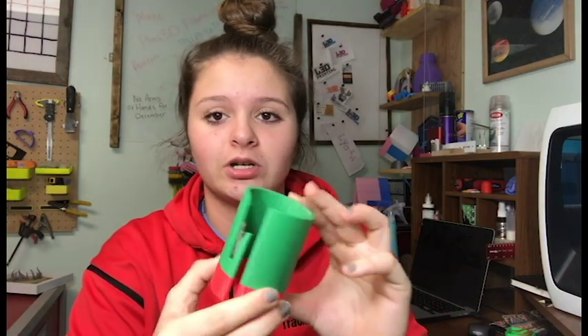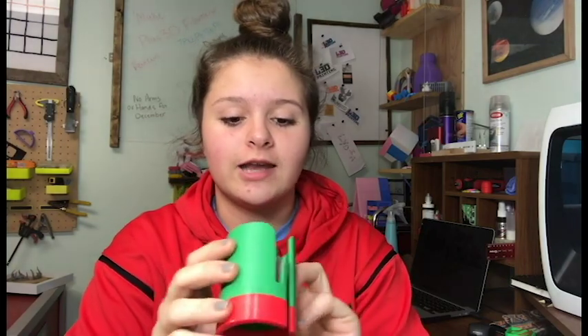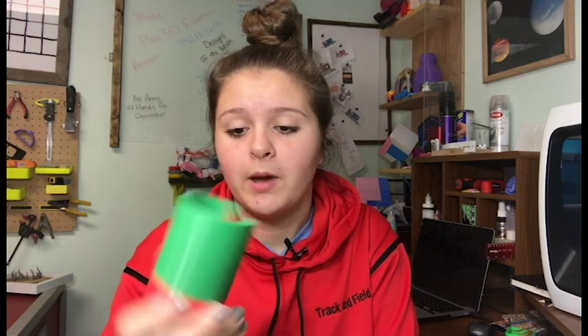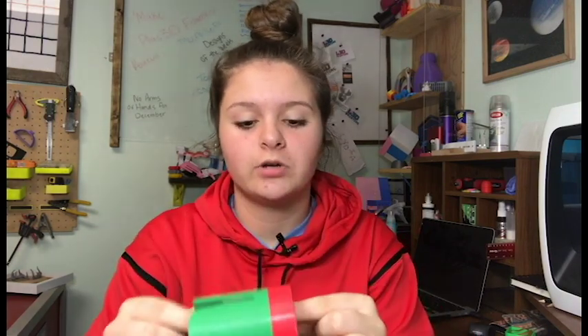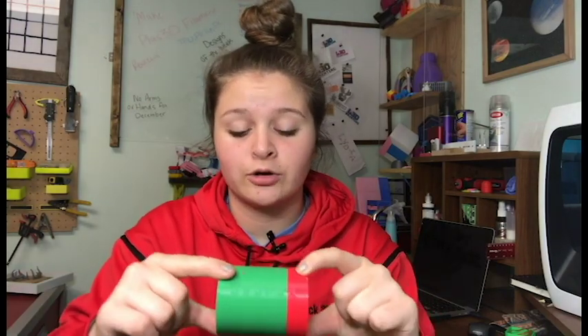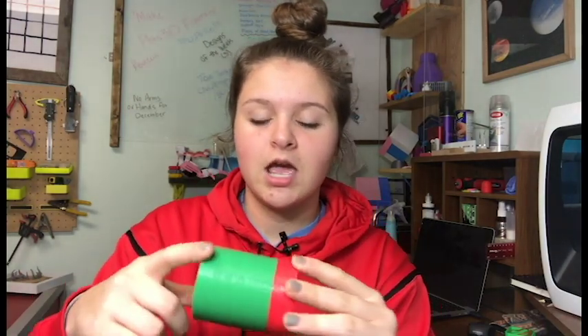Number two is this cool little wrapping paper cutter. This is very, very popular on Thingiverse. I searched for the most popular prints and this is the one that came up. If you're wondering why it's two colors, it's because I ran out of red, so I decided to use Polymaker's Green that they sent me, and this is actually a really nice print — it looks really good.